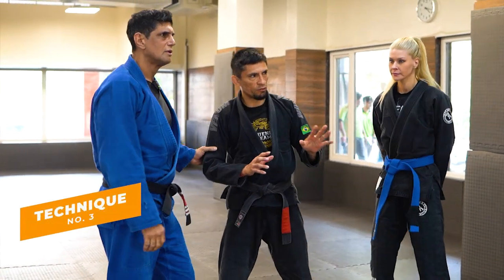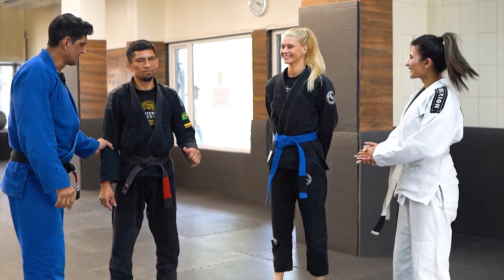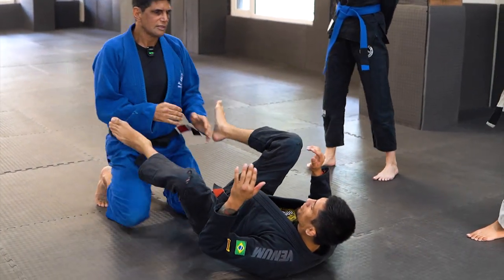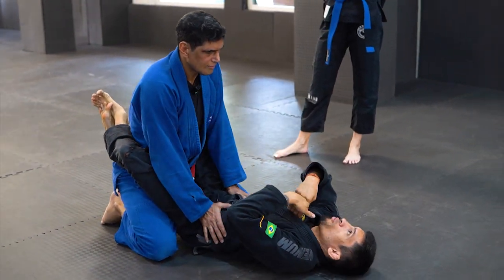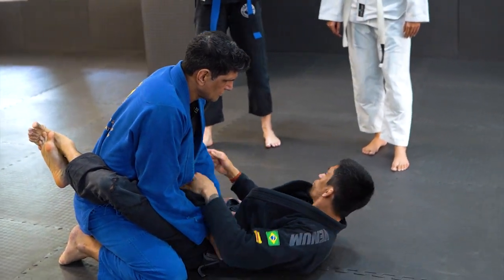Two things: self-defense, and now two things BJJ Jiu-Jitsu. Come here, lay down. That position is controlled by me. I have control here because I control the hips.